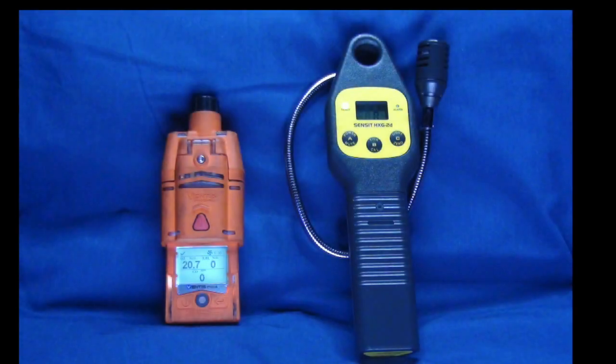This concludes our monthly basic training video. The Ventus Pro multi-gas monitor and the Sensit combustible gas leak detector are vital tools in our toolbox that, when used properly, can detect hazardous environments quickly with a minimum of fire rescue exposure, thus helping protect first responders and our stakeholders throughout Montgomery County.